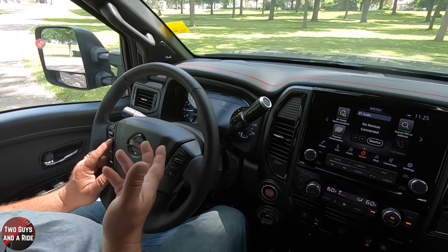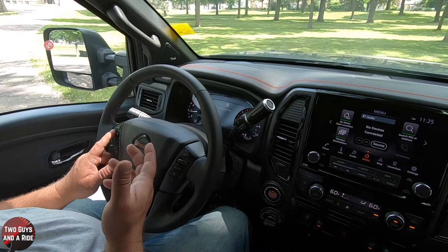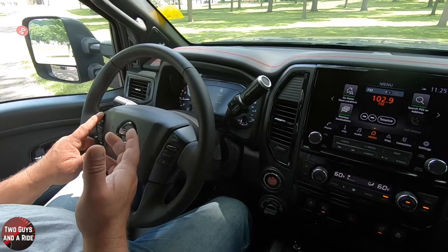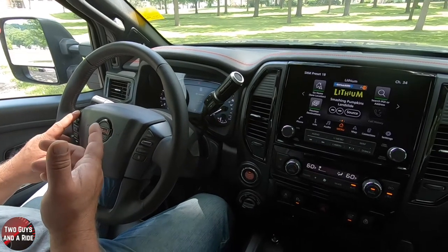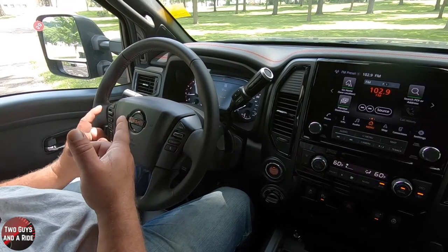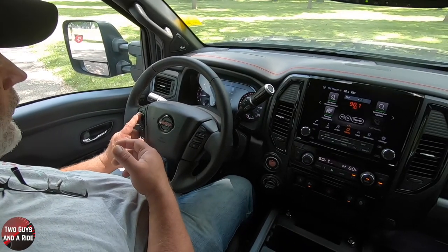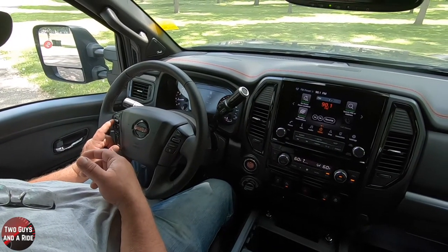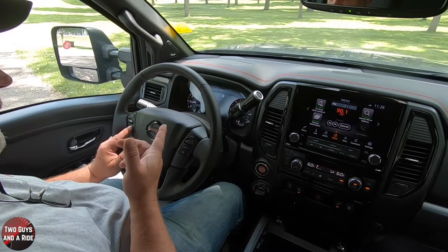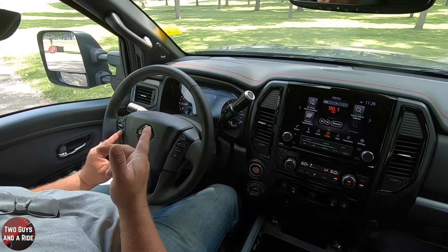Click again and this is your audio — it'll tell you what source you're on. If I go to the source button and keep clicking, it'll go through the sources and you can see them on your screen; it also changes on the infotainment screen. If I'm in FM and I want to change the preset, I can use the up and down here. The next screen is for navigation turn-by-turn directions when you're driving. And then we're back to the traffic sign.